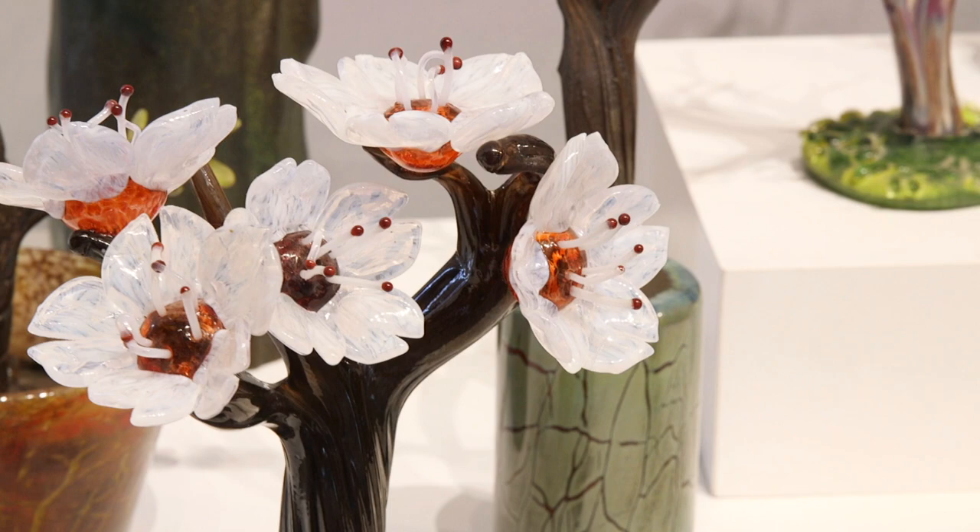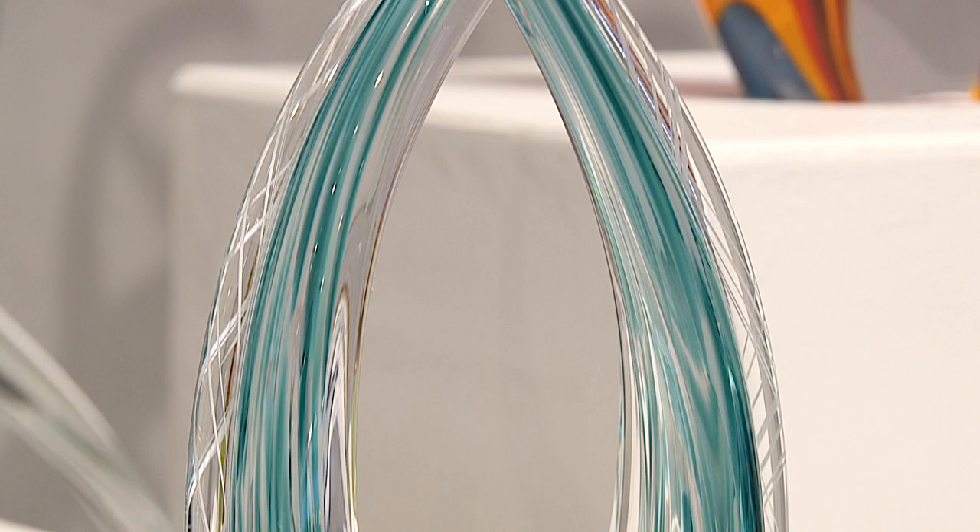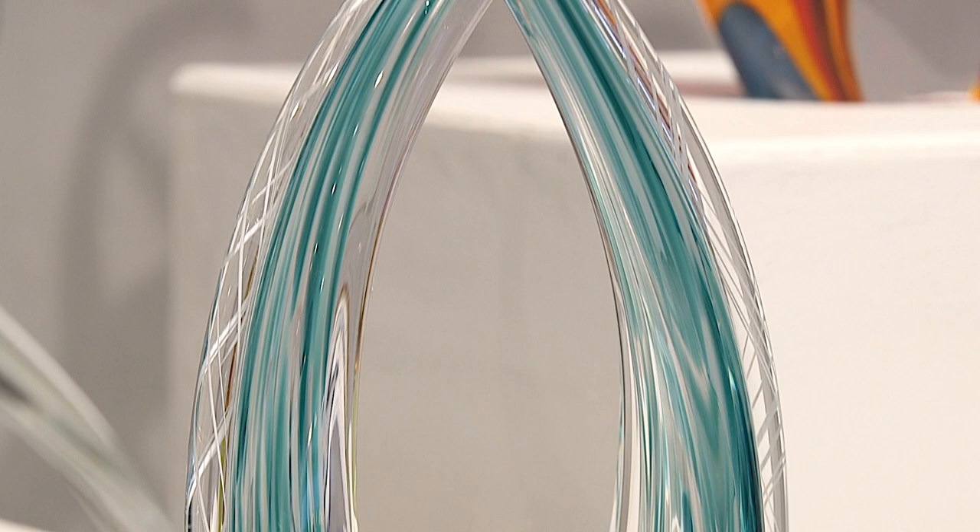A simple butter knife that I got at the thrift store — one of my favorite tools. And traditional techniques that have been used for hundreds of years have made their way into my toolbox of tricks to make these forms.